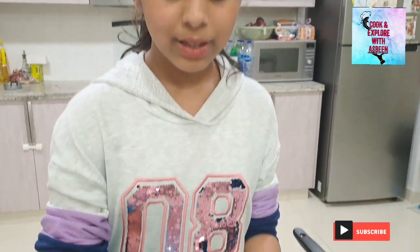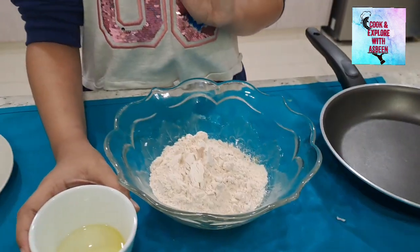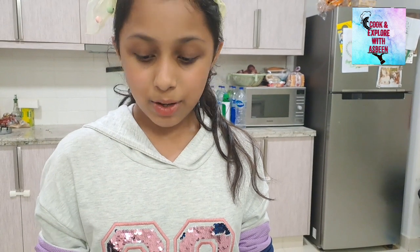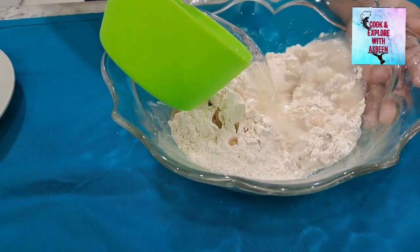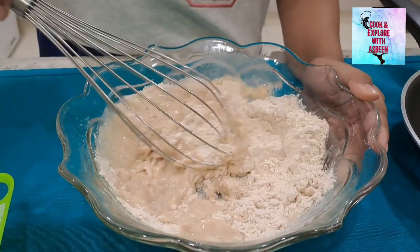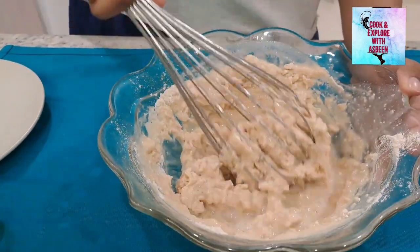For the next step, use a big bowl and add one cup of flour and one tablespoon of olive oil. We will put one cup and one third cup of water — add more if required. Now mix it well. I am adding half a cup more water to make a smooth slurry.